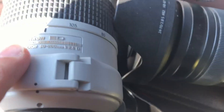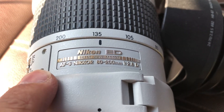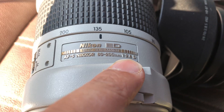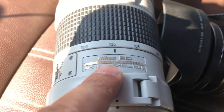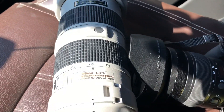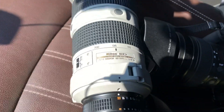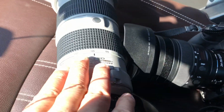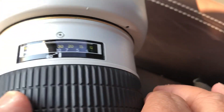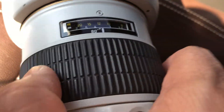This is the 80 to 200 AFS silent wave motor 2.8 D-type, comes with DD glass. Of course it doesn't have optical image stabilization or VR. You can see the focus ring there.